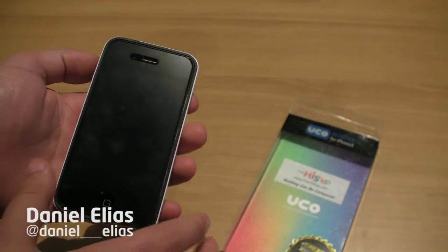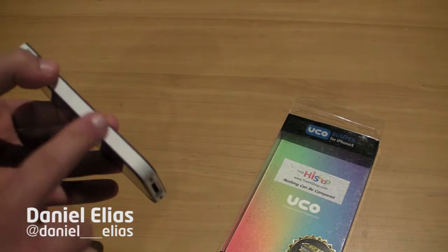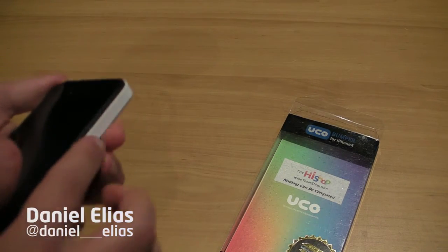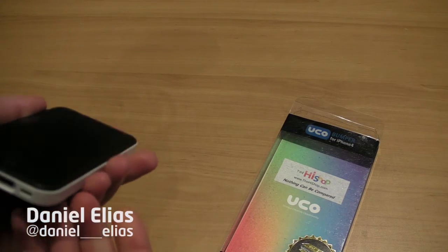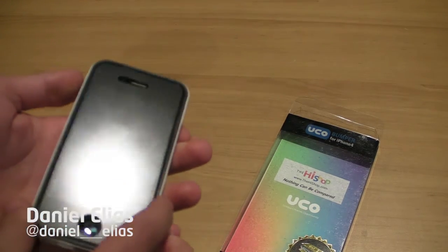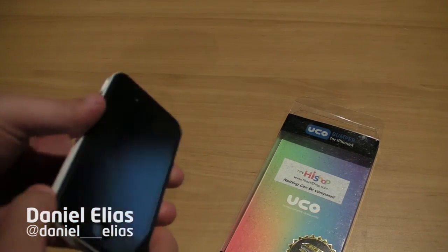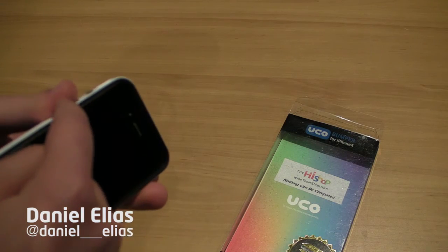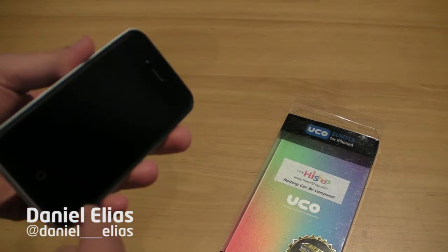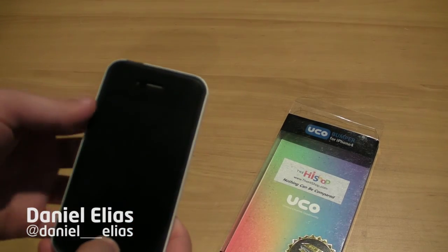One concern that I did have when I spoke to TheHiShop about reviewing this product was whether the whole white band or the whole perimeter is made out of rubber or silicone, because I don't want it gripping in my pocket. That really bugs me and I know it bugs a lot of you too. And they said no, it's not — it's just plastic. There is a very thin line of rubber but it does not grip in your pocket, at least not as much as other cases that I've tested.